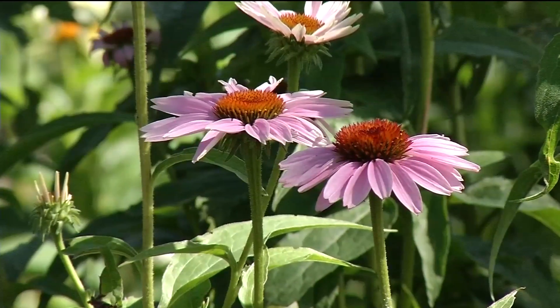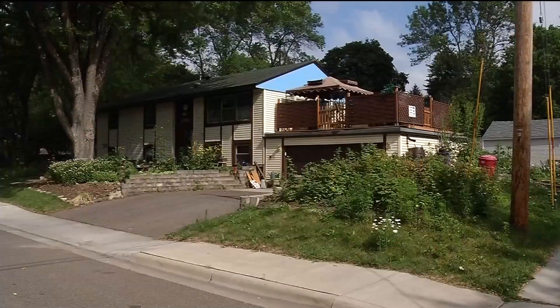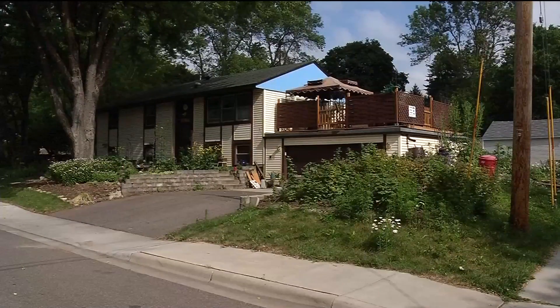You can't help but notice Priscilla Watson's garden. It's the corner house with the magnificent greenery and blooms.